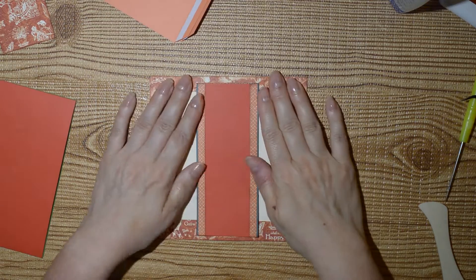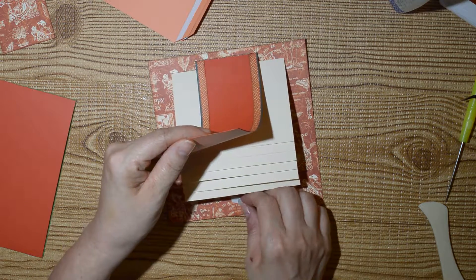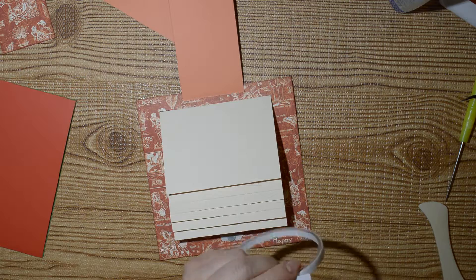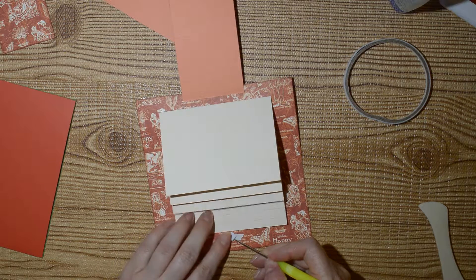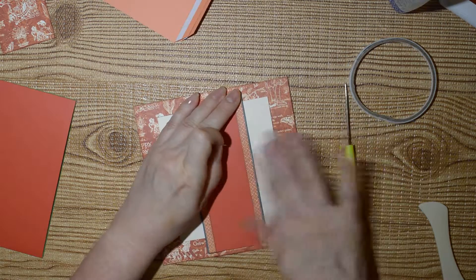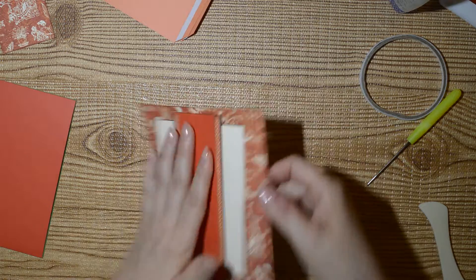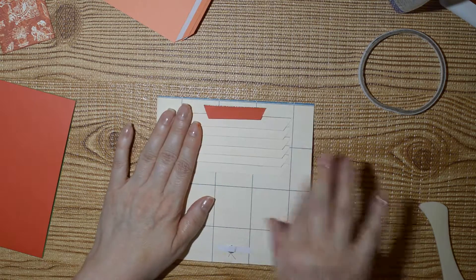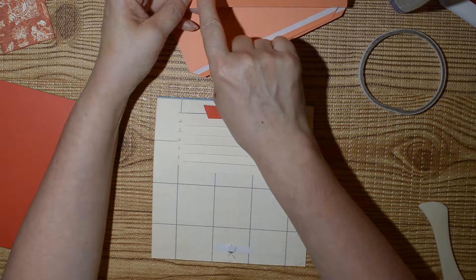I have all my waterfall pages in and I've attached the belly band. I've also added the magnets — we have a magnet here and a magnet here at the back.